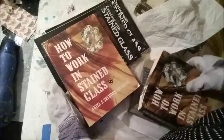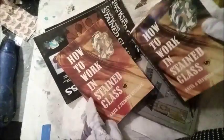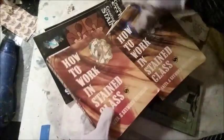Speaking of reading, maybe I can learn about it by looking through these books. Look at this — Stained Glass Crafting, 1972. The book is dated. And How to Work in Stained Glass. Here's another one — looks like the same book. One is numbered and one isn't.